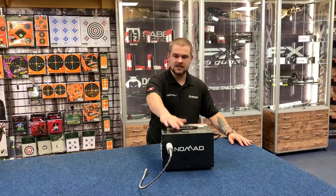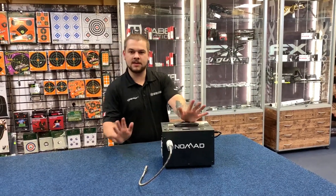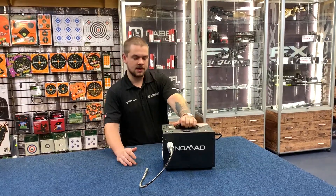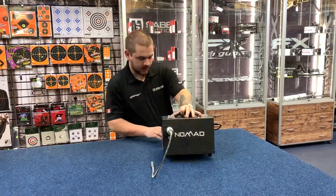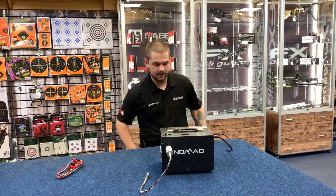Hello, I'm Harry from Sportsman Gun Center and this is the Air Venturi Nomad 2 air compressor. It's a very portable system that completely ditches your need for air bottles. It has rubberized feet, can be used on the go, and can be powered by your car. It also has a standard lead plug-in.